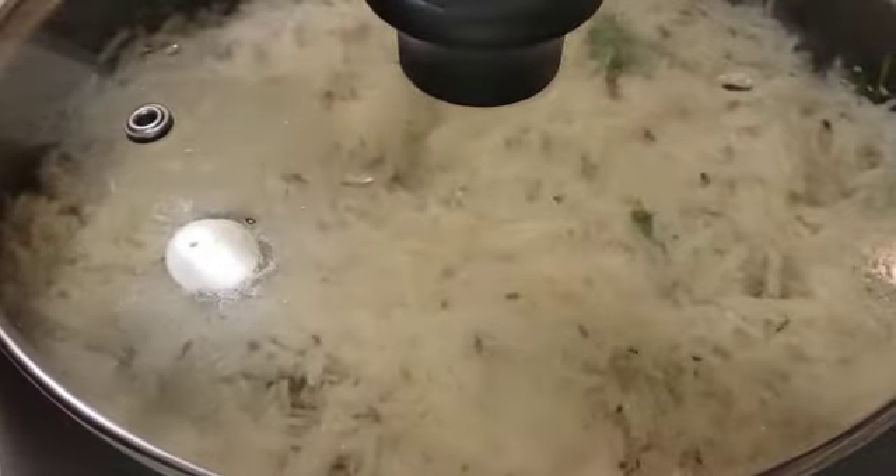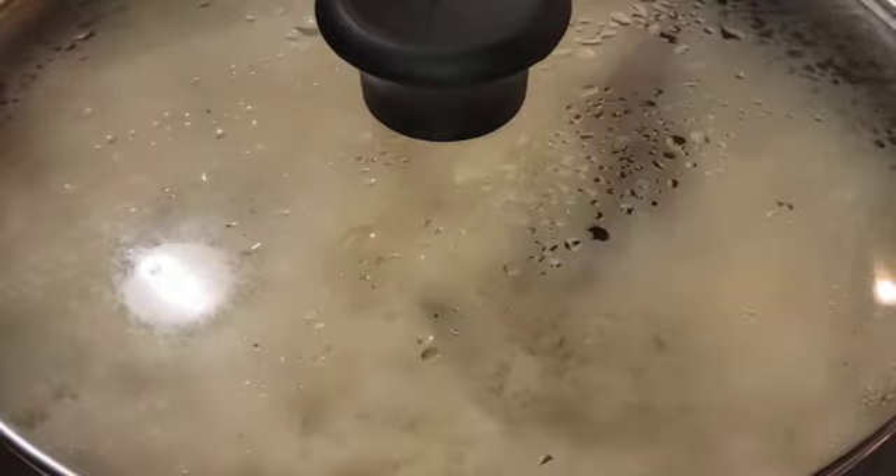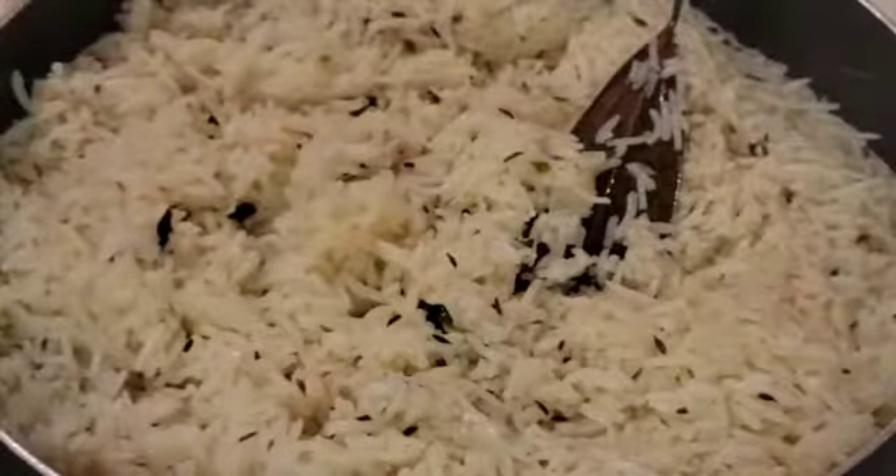Let's cover it again and cook for another 5 minutes on a low flame until the water absorbs and the rice is done.